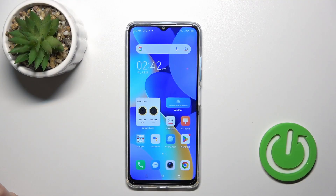Hi, today I've heard of the Tecno Spark 10 and I'll show you how to check battery health with the Ampere app on this device.